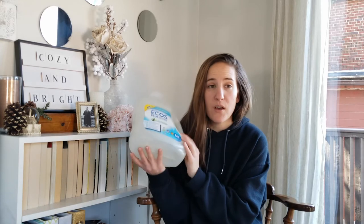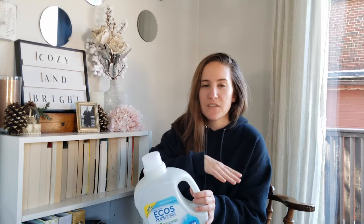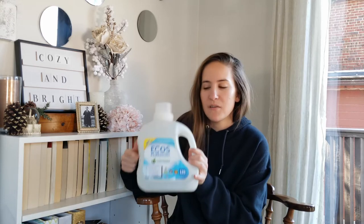Another staple is the Ecos laundry detergent — it's a free-and-clear formula in a huge bottle, up to 100 to 120 loads, and it's about $10 at Walmart. It lasts me a very long time. For people who are wary of natural laundry detergents because they come in small containers, this is a great option. I've been using this on my daughter for a really long time and she's never had a reaction, so I highly recommend it.